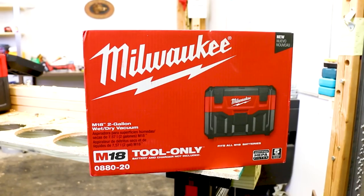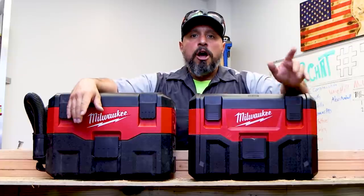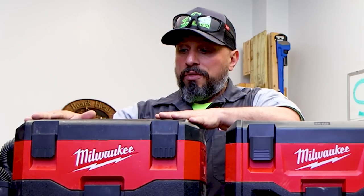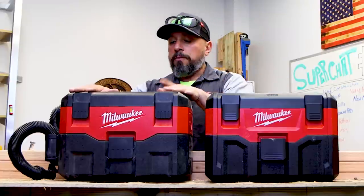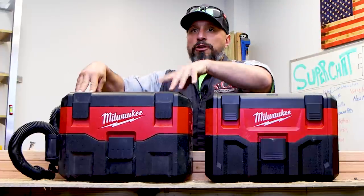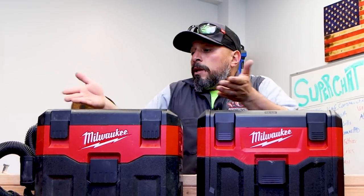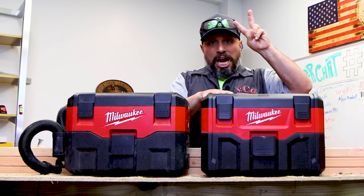I tell people time and time again to get the Milwaukee briefcase vacuum — they call it a suitcase vacuum, I call it the briefcase vacuum. Up until just a few days ago I recommended this vacuum, the Gen 1, which is the one I owned. We were at a job for multiple days and somehow this vacuum left the truck, went into the shop, and never made it back. I had no choice but to send the guys out to pick up a new one. I told them to get the Milwaukee briefcase vacuum again — but it would have to be the Gen 2 version. This is Gen 1.